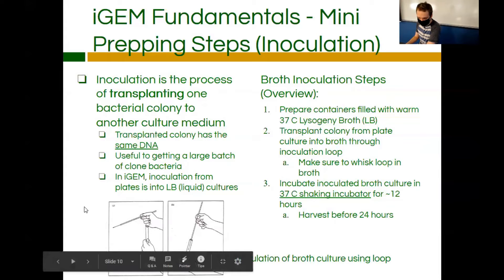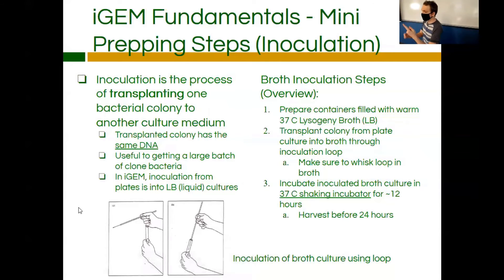Here's a picture of inoculation within a tube. Sometimes you'll do broth inoculations within tubes, and sometimes in flasks. Typically when going from a plate, you start with the tube because bacteria can only handle so much growth when they're that weak from the plates. After you grow them within the tube, you move that up into a flask and you'll have even more.